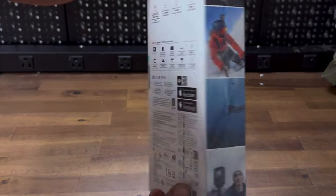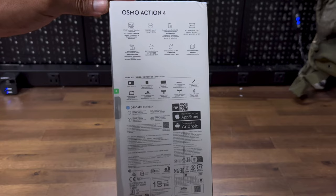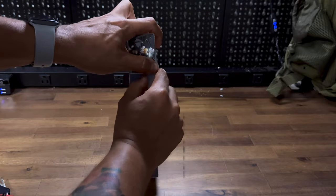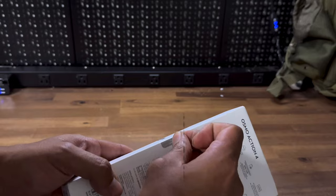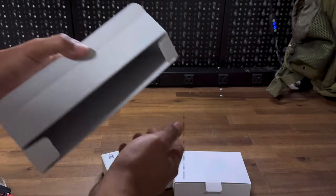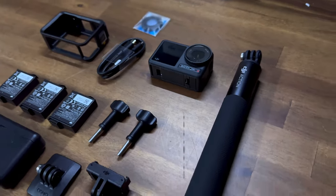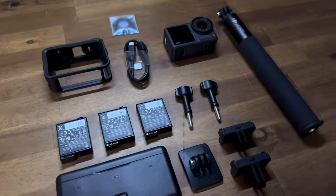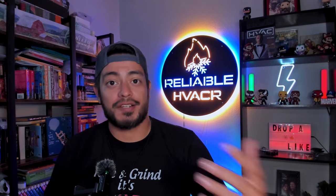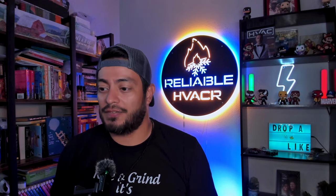Let's get started. All right guys, welcome back to the channel. I know I've been busy, haven't uploaded as much to this channel as I want to, but we're going to get back into it. So I want to go over something I just bought — I kind of invested in a camera just to make my life easier.